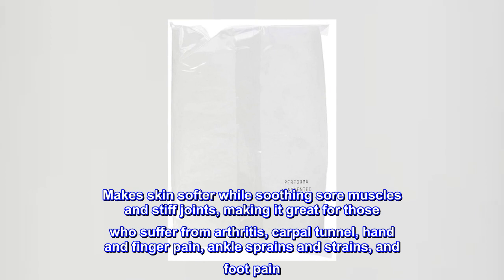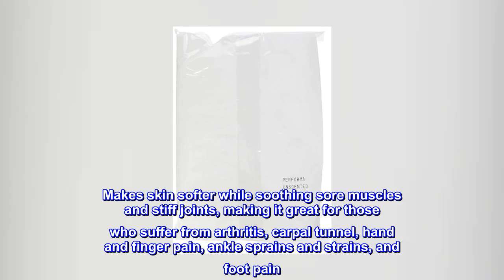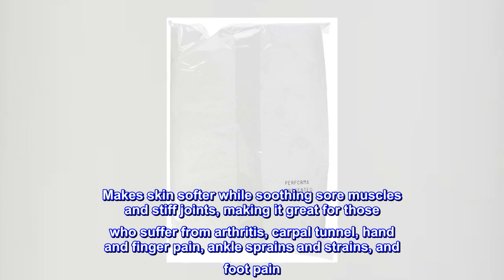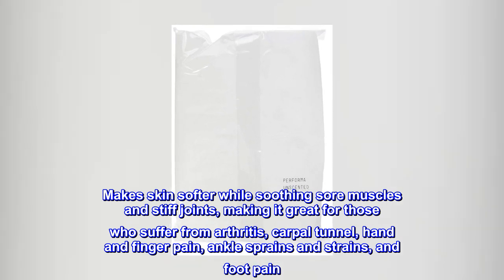Makes skin softer while soothing sore muscles and stiff joints, making it great for those who suffer from arthritis, carpal tunnel, hand and finger pain, ankle sprains and strains, and foot pain.